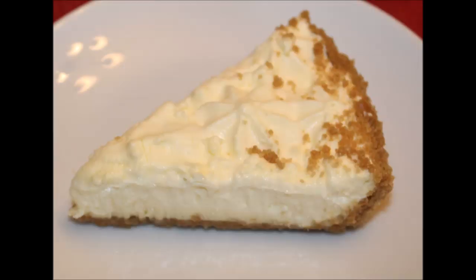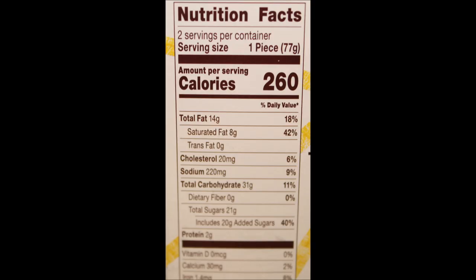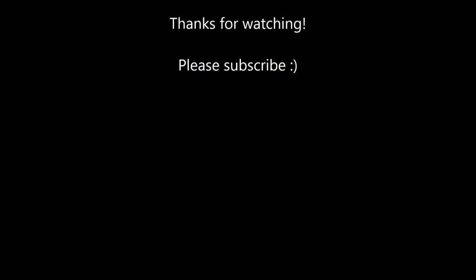They're all very, very good. And they also have a traditional New York style cheesecake. So I think this is a very good addition to their lineup. I will have a picture for you at the end. Thanks for watching — I'll see you next time.